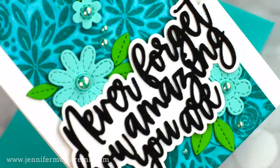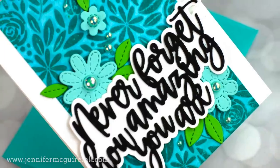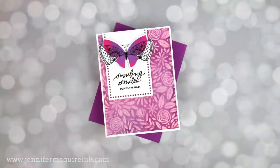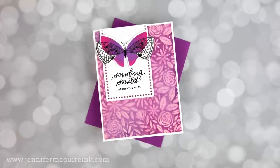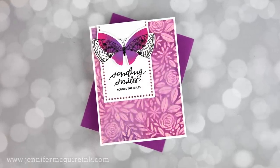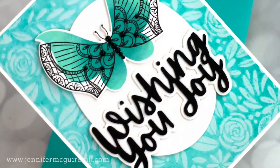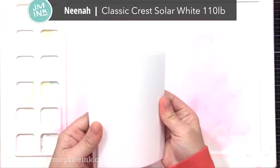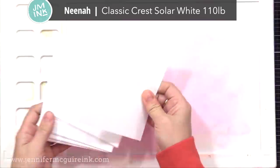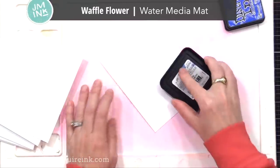I'll first show you a bunch of examples of this technique using stamps and stencils, and then I will show you how I turned some of them into cards. In my next video, I'll have even more ways to turn them into cards. Let's get started by using this ink transfer technique on some backgrounds. I'm starting with white cardstock — any heavyweight white cardstock should work. I'm using Neenah Classic Crest Solar White 110 pound because I know it'll hold up well while I do this technique.